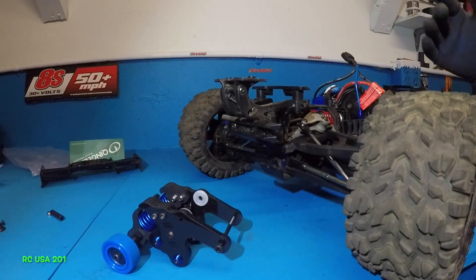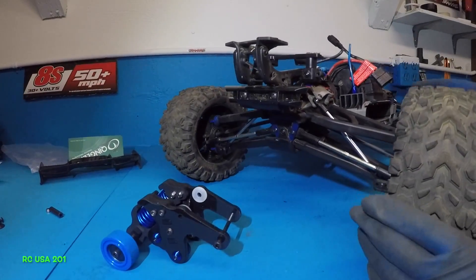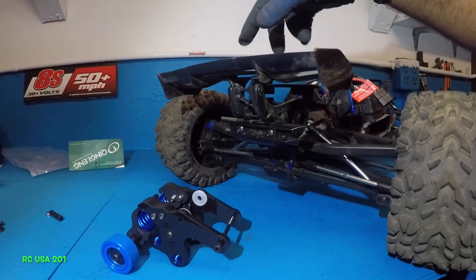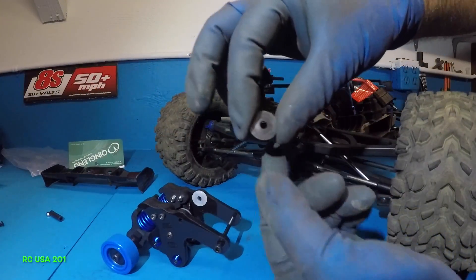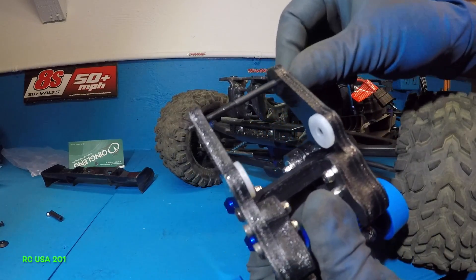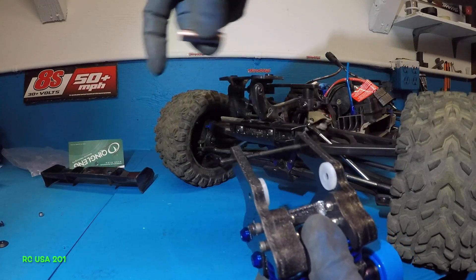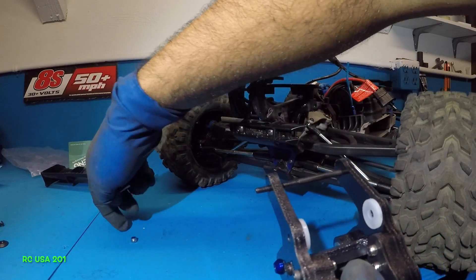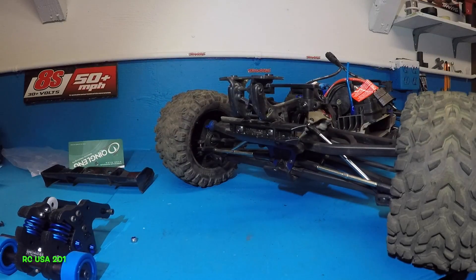Just gonna show you a couple of steps that you have to do to put this guy in — really simple guys. First of all, all I did was I took off the wing. It's got two little screws with little washers. So the willy bar comes with this long bolt, and then it has a little spacer and a nut that goes on this end. It's a simple process and it should take you about 20 minutes. Remove the wing first of all.